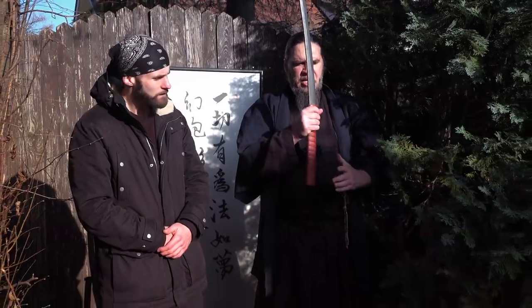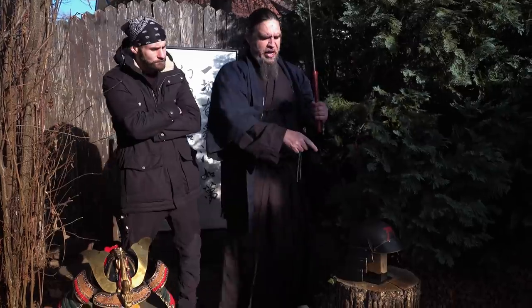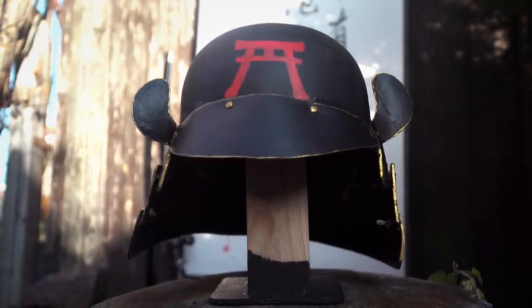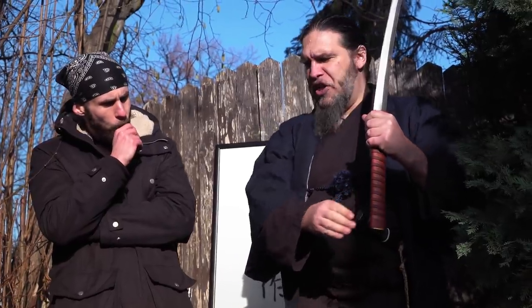So what are we gonna do today, Jakub? Today we will practice Kabuto-wari, a special kind of Tameshigiri — it's a Samurai helmet cutting test. This helmet is similar to Ashigaru Kabuto, a not-so-heavy helmet, because it's completely impossible to cut a heavy helmet.